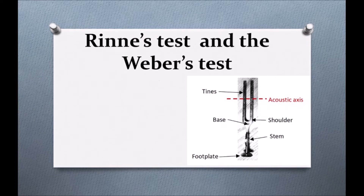As you can see in this picture, you can see an instrument — this is a tuning fork. This is the tuning fork instrument that we use to test the patient's hearing. If we look at the parts of it, you can see two blades — we call them tines. This is the acoustic axis. This is the base of the tuning fork. These are the shoulders. This is the foot plate and this is the stem.